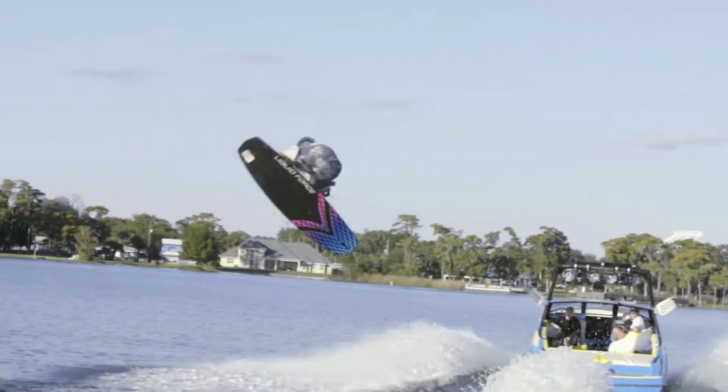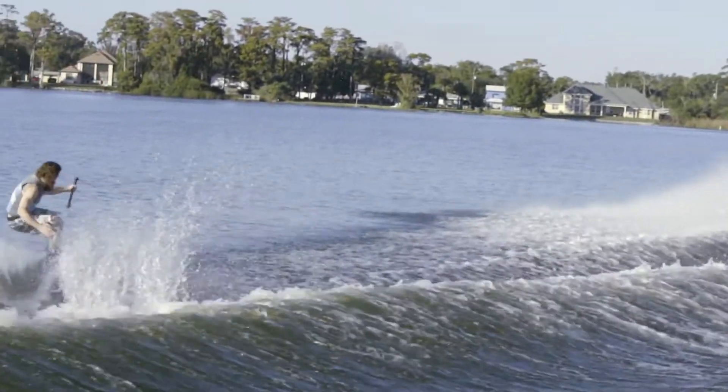Right off of the top of the wake, you're going to want to go for that grab. Hold that grab in tight and whenever you get to the peak of the air is when you're going to realize if you want to go to Fakie or just bring it back down normal Batwing.